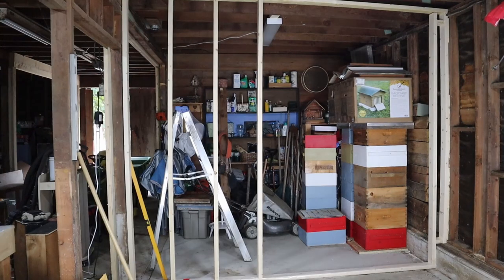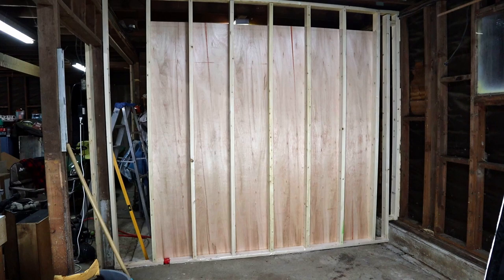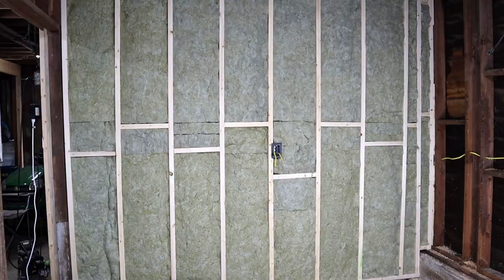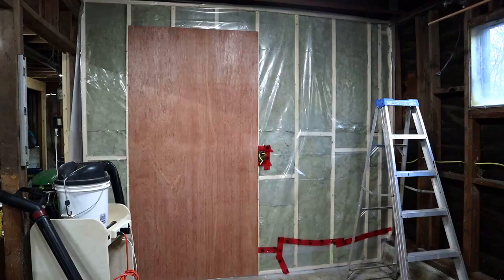Now it's time to build another wall, and much like the first wall on the other side of the shop, the electrical from this side enters from the top of the wall, and it'll carry on down the side of the barn. To finish the wall, I'll add some paneling to the back, fill it with insulation, cover it with vapor barrier, and then finish off the panel.